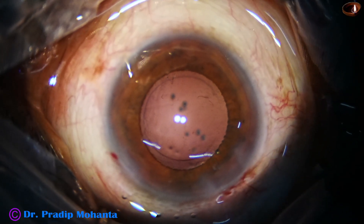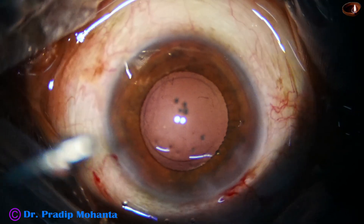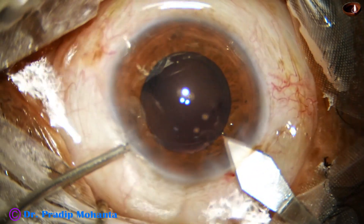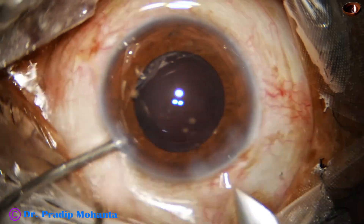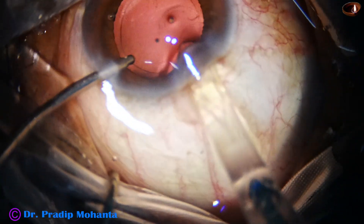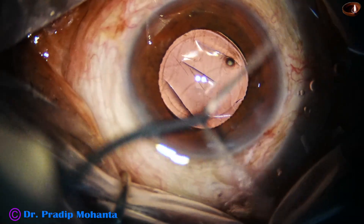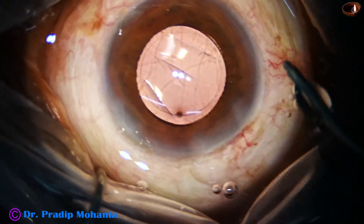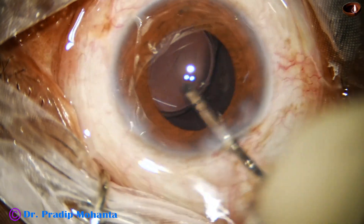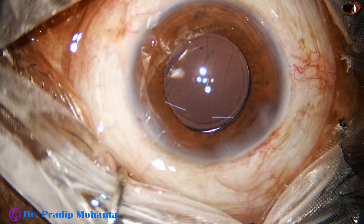Cortical clean-up is done and now is the time for implantation of the intraocular lens. I am using a V cartridge, so I am going to enlarge the main wound. The main wound which was 2.8 millimeters is now about 3 millimeters. Here goes the intraocular lens. Just by a push of the left hand instrument — here the irrigating cannula — you can place the trailing haptic in the bag. The posterior capsule is polished again, going under the intraocular lens.